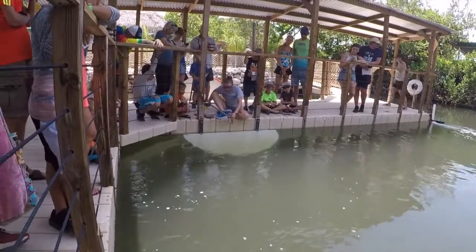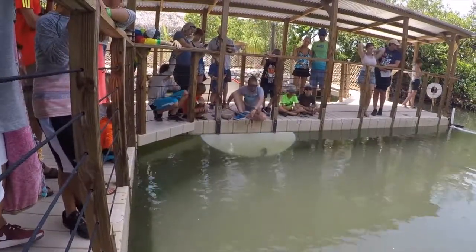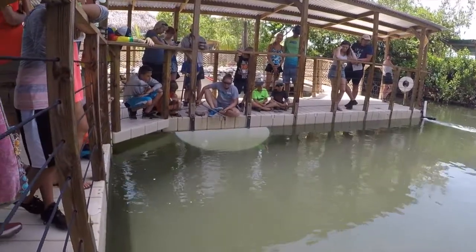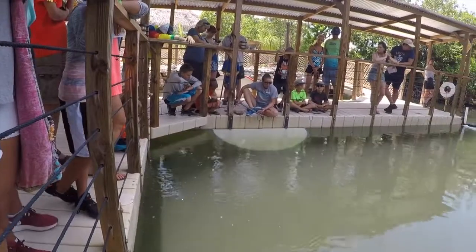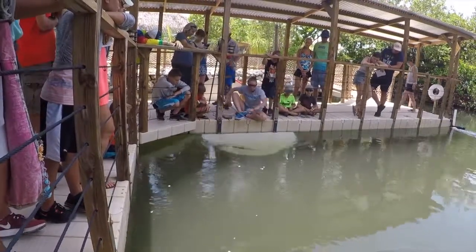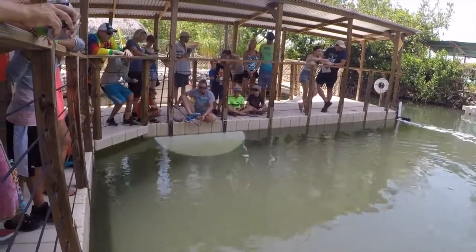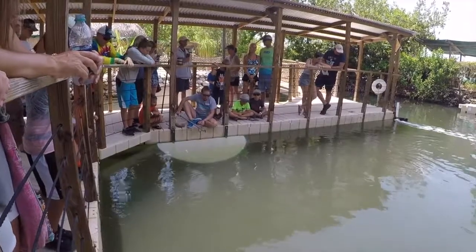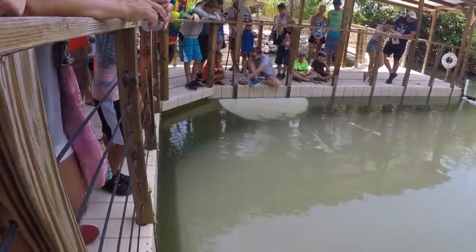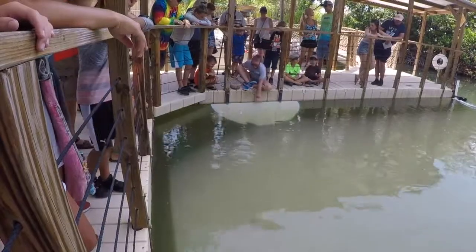Typical things that a bonnethead is going to be eating are things they would find on the ocean floor. Using that large head of theirs, they can uncover different items of prey that might be found buried in sea grass beds or on the ocean floor in the sand. They'll be eating a lot of crustaceans and different species of bivalves as well. A pretty cool fact about bonnethead sharks just discovered recently is they're actually the first omnivorous species of shark. It was discovered that sea grass was found in the stomach contents of bonnethead sharks, and a study found that they were processing it throughout their different organs and tissues, able to use upwards of 50 to 60% of the nutrients from it, which is pretty impressive.